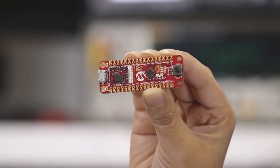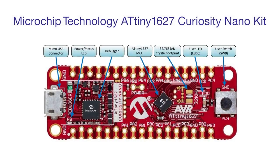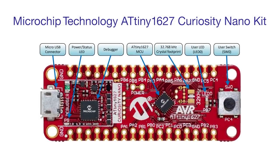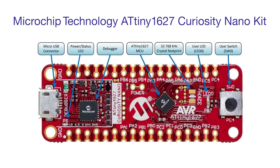Hello, I'm Kristina Unra, Technical Marketing Engineer with Mauser Electronics. I'm here to introduce Microchip Technology's ATtiny1627 Curiosity Nano Kit. This kit is a compact hardware platform to evaluate the microcontrollers in the Tiny AVR family. Supported by Microchip Studios and Microchip MPLAB X IDE, the ATtiny1627 Curiosity Nano provides easy access to the features of the ATtiny1627 MCU, so you can explore how to integrate the device into a custom design.